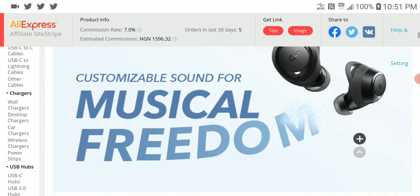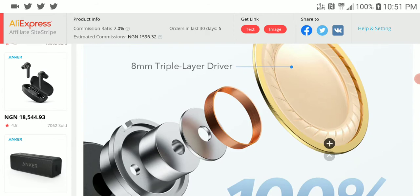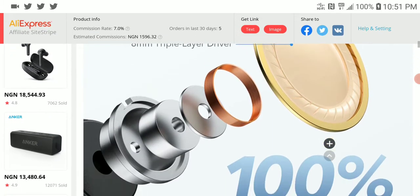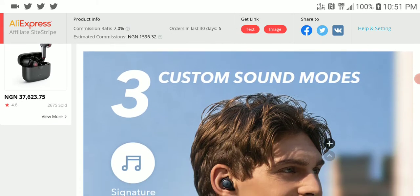This product is pretty much designed for budget-minded buyers because it's not really too expensive — priced around $65 to $70. Use the link in the description; there are discounts on the Anker page, so check whether you can get any discount. It uses an 8mm dynamic driver and you can customize the sound to your liking on the app.